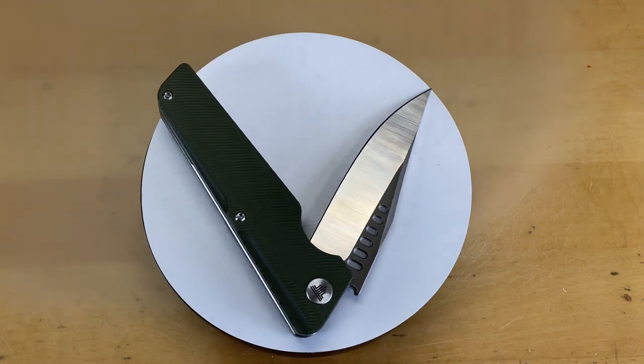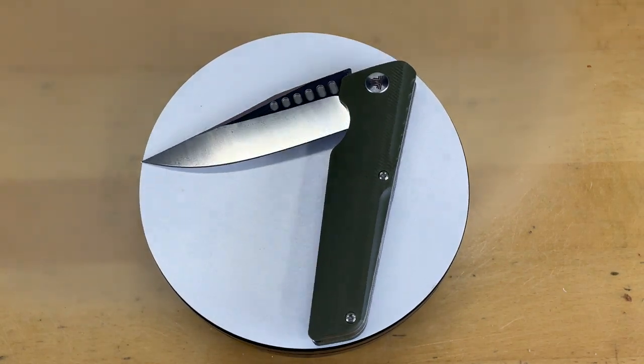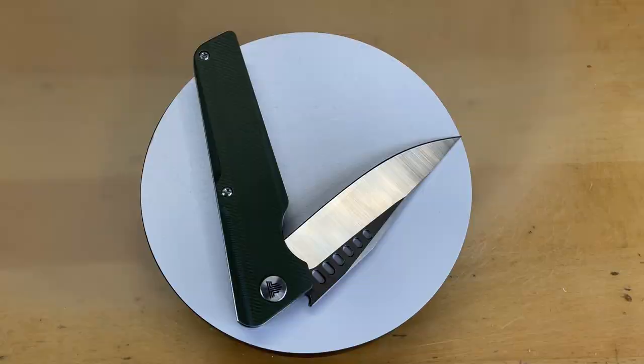Guys, I have a problem. I really like this knife. This is, as you can see spinning in front of you, the Travessa Orion. And my problem with this knife is, well, it's pretty ugly. But I'm conflicted because it's overall a really good knife. So let's turn this around.